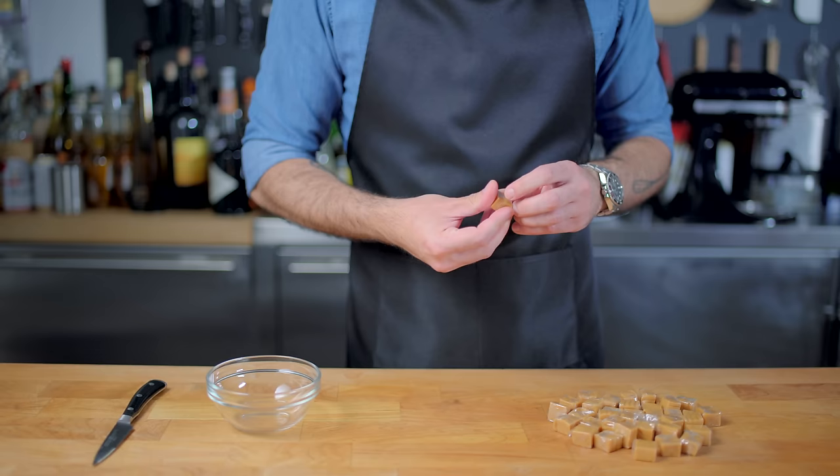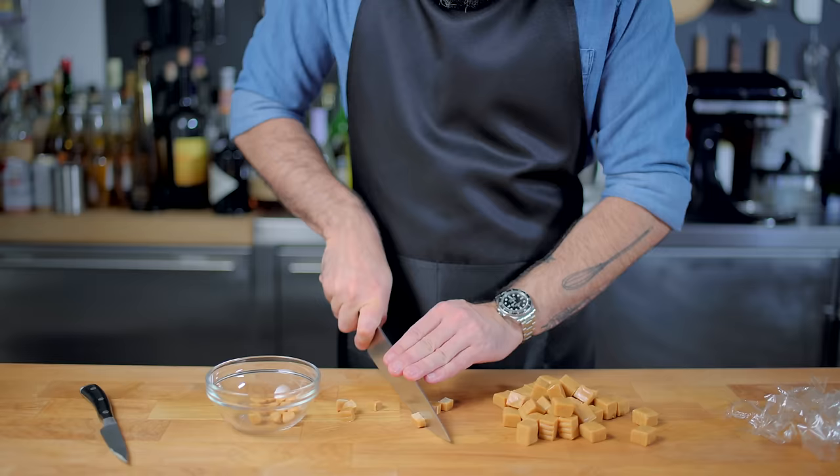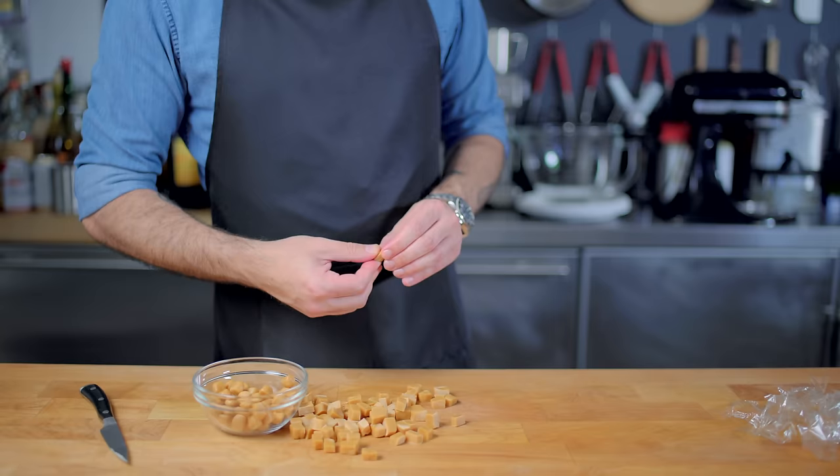First up, we have a whole bunch of these old-school square caramels that we have to unwrap first, before cutting them into fours. Once cut into fours, I'm going to try to roll them into little rounds. I don't think this is gonna matter because they're probably just gonna melt in the cookie, but that is my plan and I am blindly stubborn.